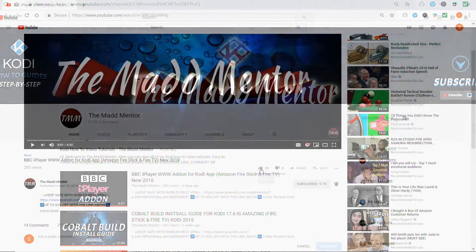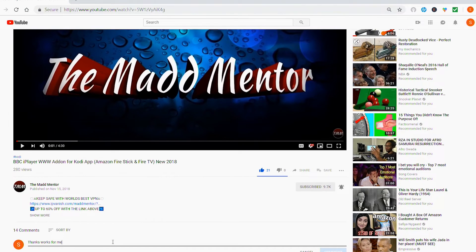Firstly, you should see this screen. Hit like and comment, which really helps support the channel, and share with all your mates. See you next time. Peace.